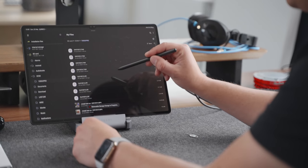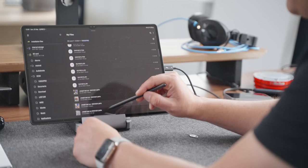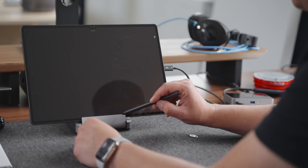Using external storage is a breeze on the Tab S8 Ultra — either connecting an SSD drive, using a hub, or even using the internal microSD card slot where you can add another one terabyte to it.